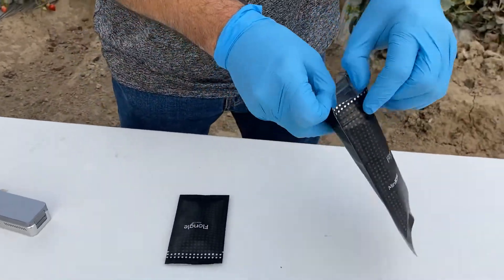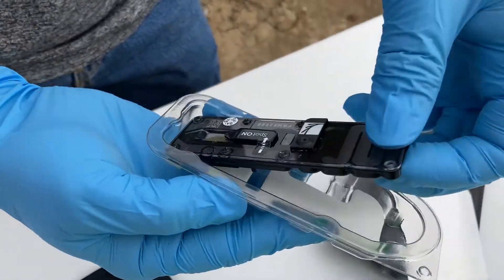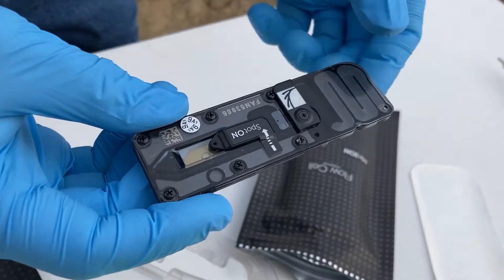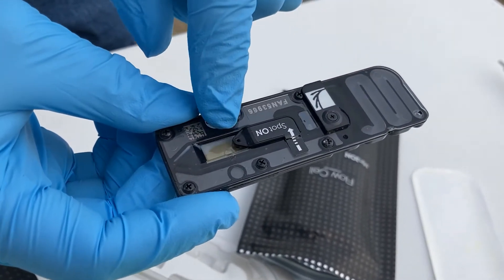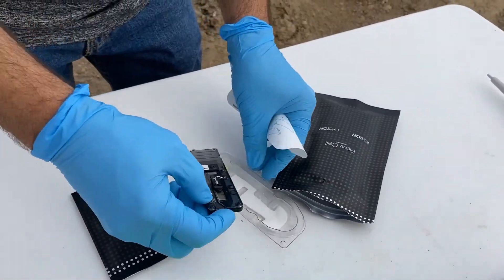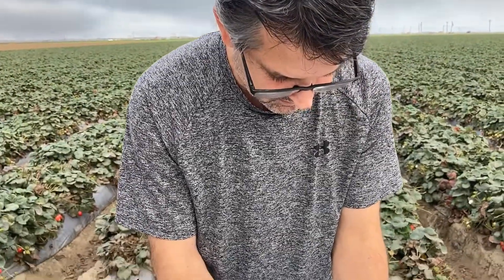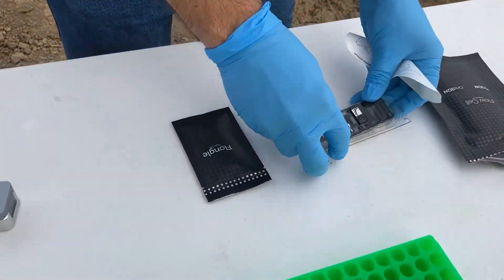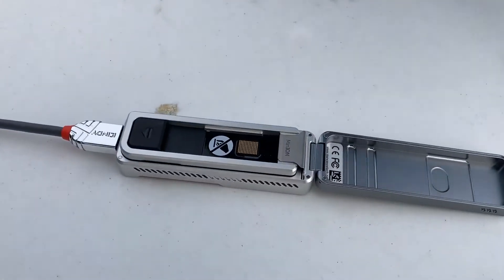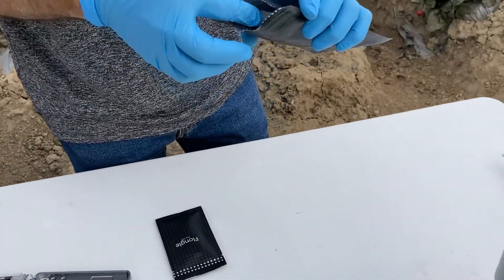The standard flow cell is $900. This is what the standard flow cells look like — they look just like this. You open them up and there's a big bubble in there. This one's no longer any good. You load your sample into a little pore inside of that. These generate, in my experience, about 500 times more data than the Flongle flow cell. That's a standard flow cell — tons more data.